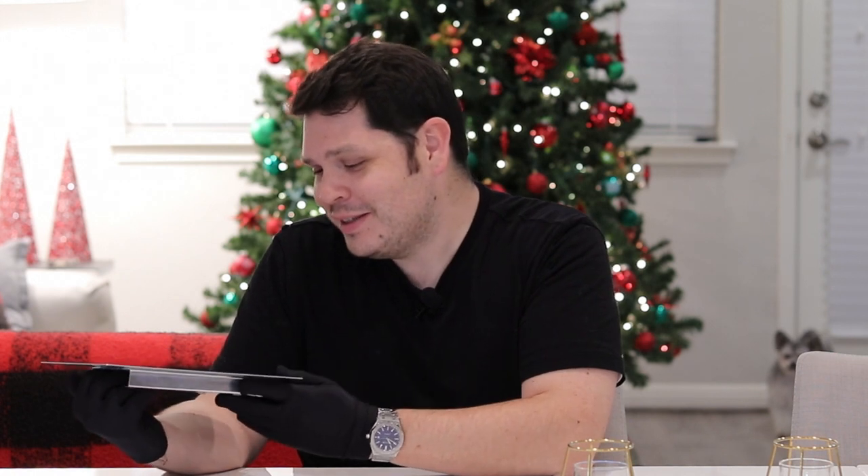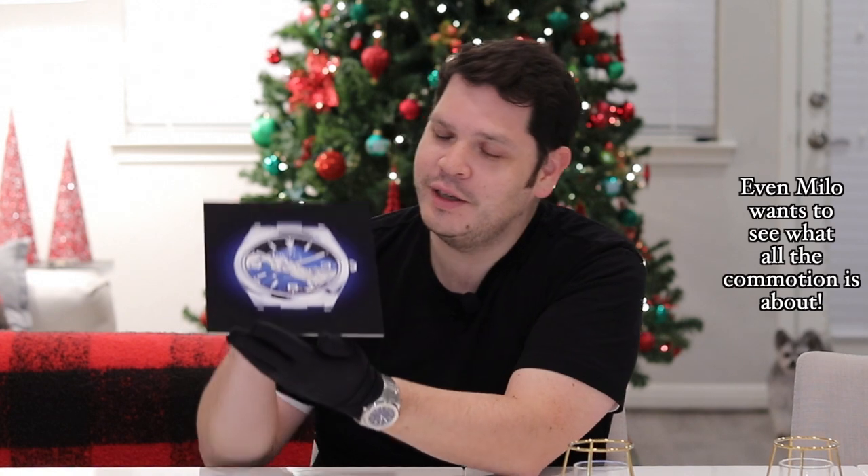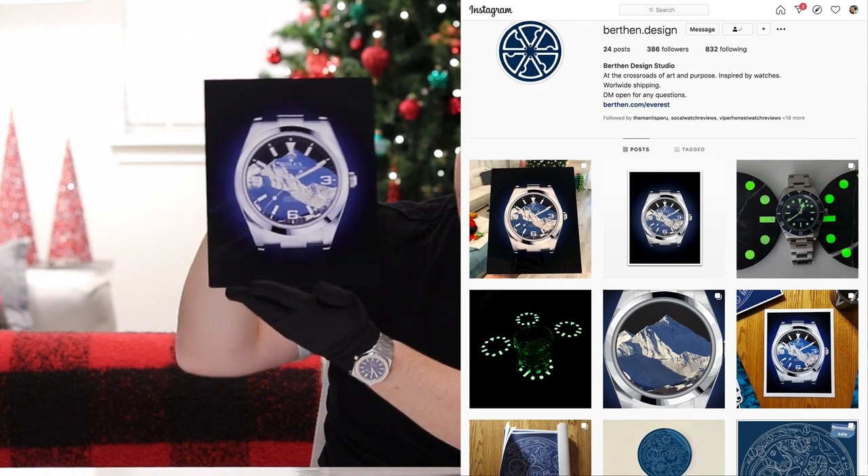But today I got to share something super cool with you guys. Now if you're following me on Instagram, you saw a little sneak peek of this. This thing is awesome — it is a metal print called Everest. Check that out. This is from Berthen Design Studio.